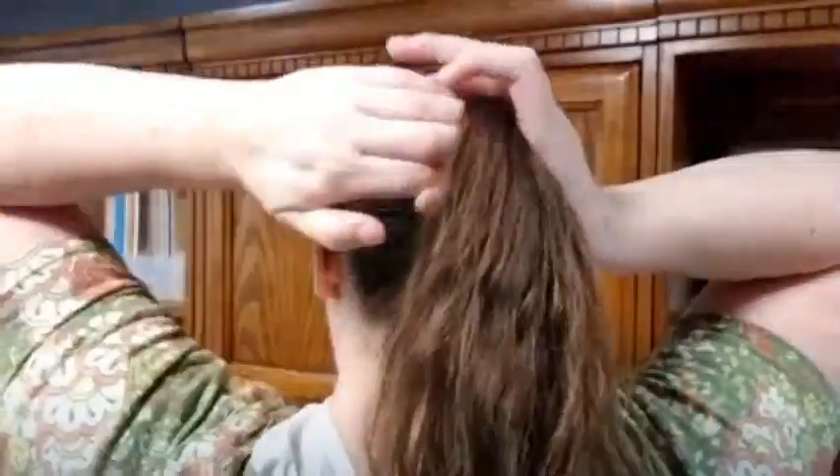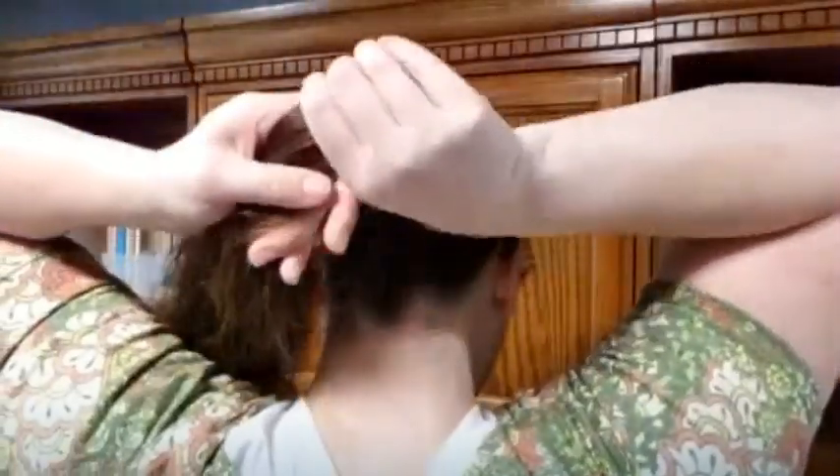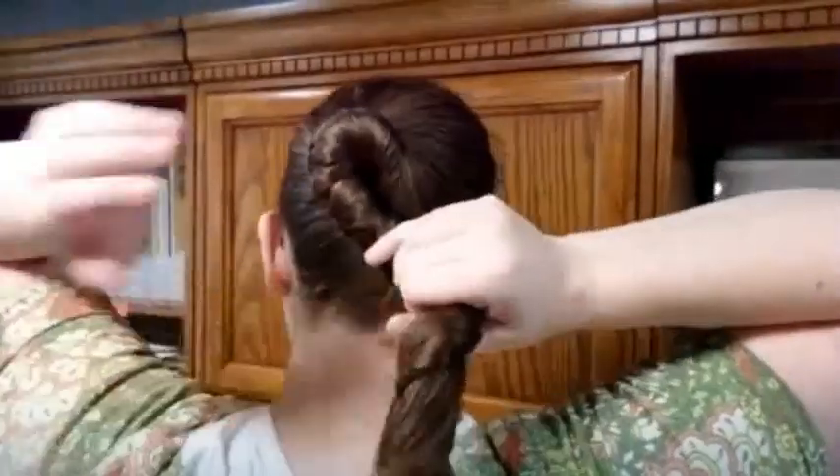You're just going to start off doing like a classic bun, so you just take your hair and start twisting. I have a lot of hair, but as long as you can just kind of wrap your hair up — once you get it nice and tight, you just wrap it.